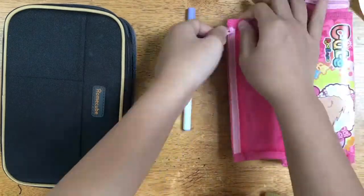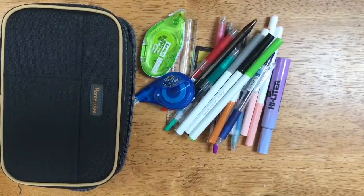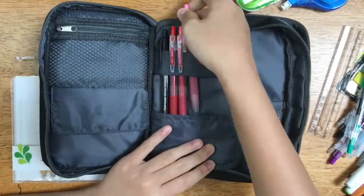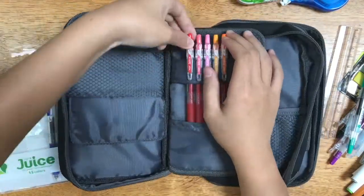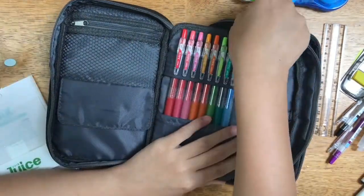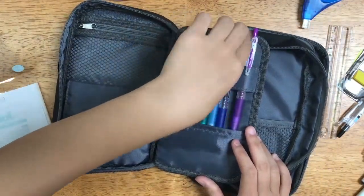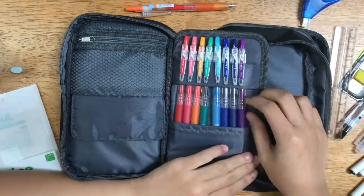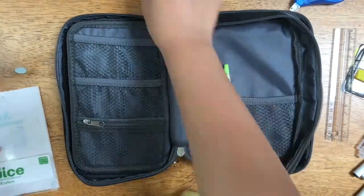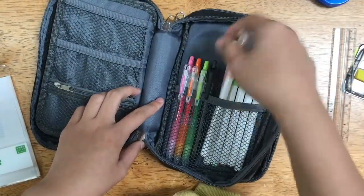Now I am just going to be transferring all of my supplies from my old pencil case to my new one. I wanted to put in all of my Pilot Juice pens, plus an extra ballpoint pen from Paper Mate, but unfortunately there just wasn't enough room for that. So I put them in the mesh pocket in the back. I ended up taking them out just because I was never really going to use them anyway — I don't really use those colors that much.